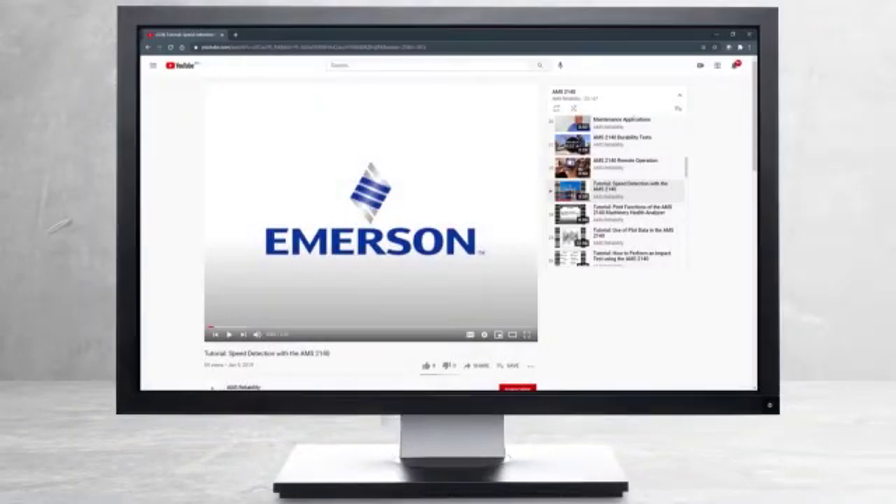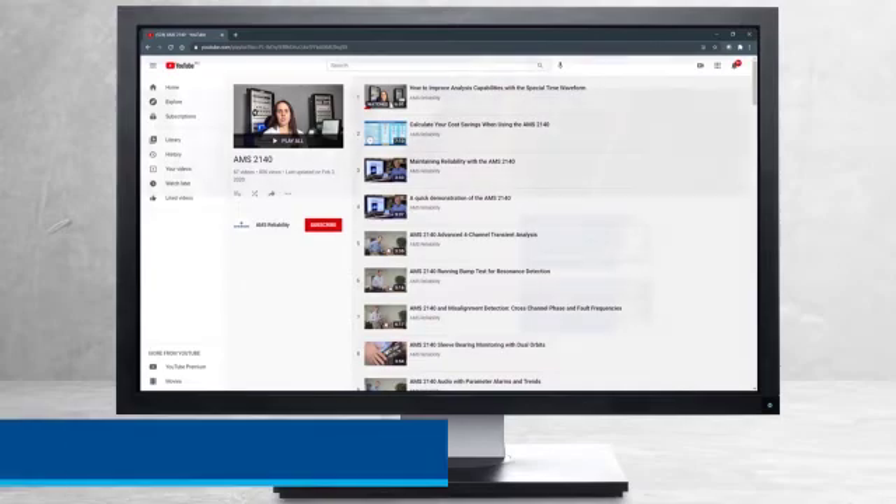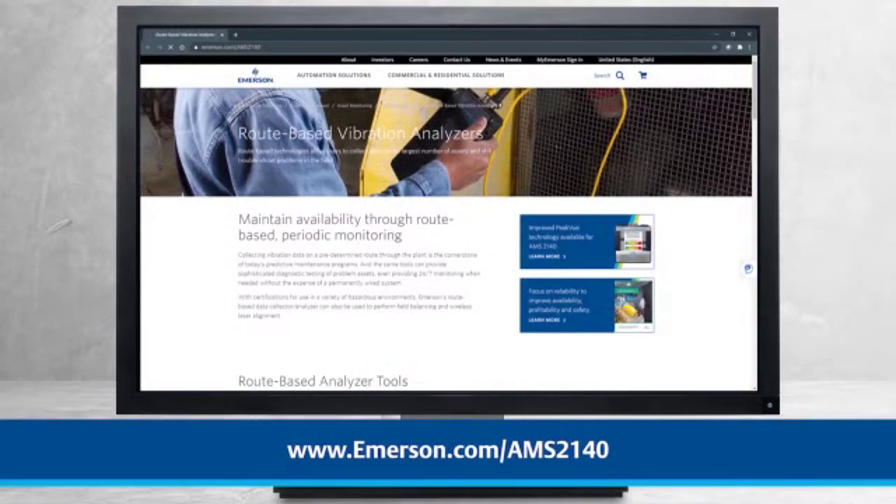This concludes our tutorial. Please continue watching to select from other recommended tutorials or visit the AMS Reliability Channel for the AMS 2140 playlist. Additional product information can be found at emerson.com/AMS2140. Thank you for watching.